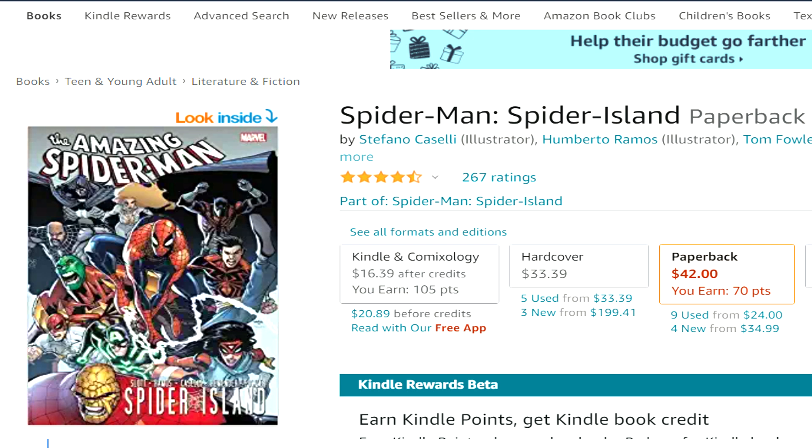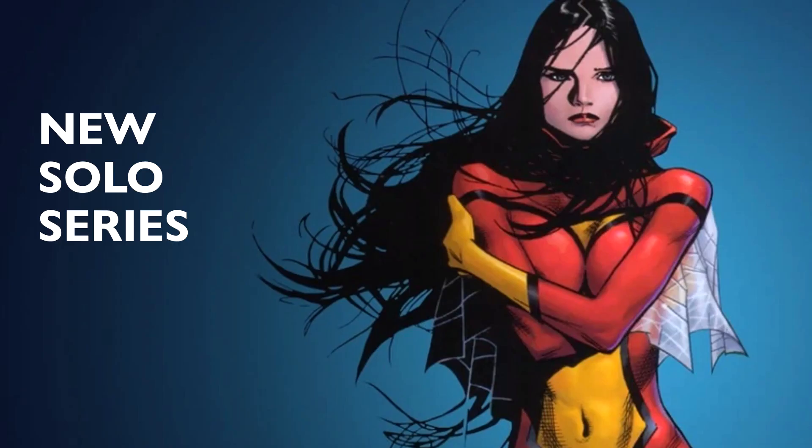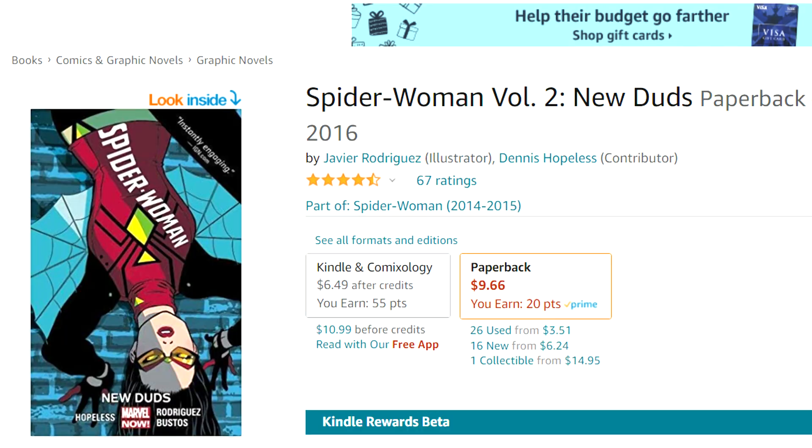The Spider-Verse event pretty much affects every spider character, so of course she's involved. She eventually got a new solo series — check out Spider-Woman Volume 1: Spider-Verse, which covers that event and her dealing with it. Then Spider-Woman Volume 2: New Duds, where she gets a new costume. Some people liked it, some didn't.